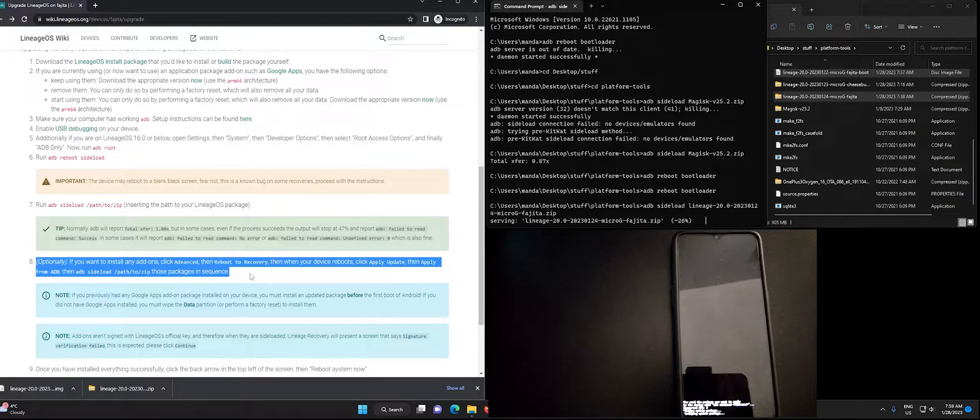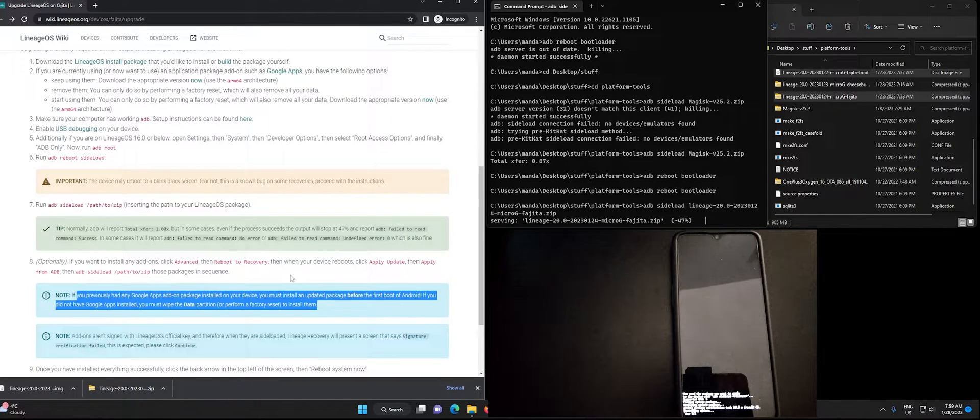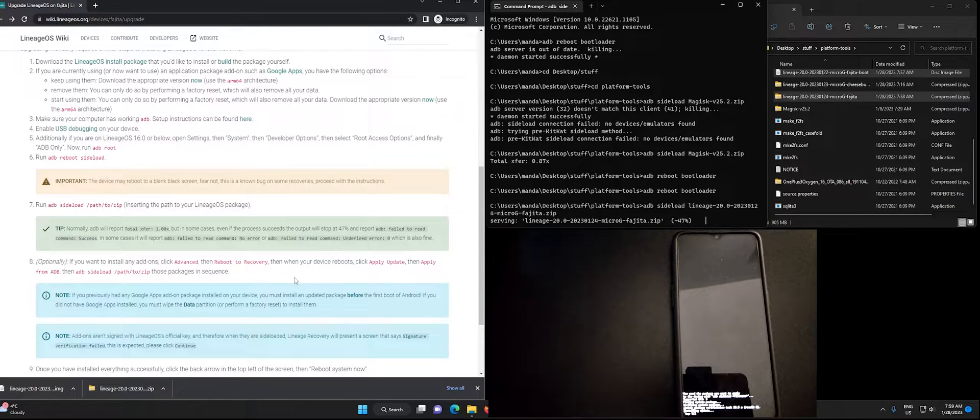We also want to consider when to install Google Apps or GApps. In my case I'm installing Lineage for MicroG which does not work with the GApps package, but if you are upgrading or installing regular Lineage OS you will have the option to install GApps. We can however install Magisk root for either of the Lineage types. You can skip ahead to where the installation is completed.